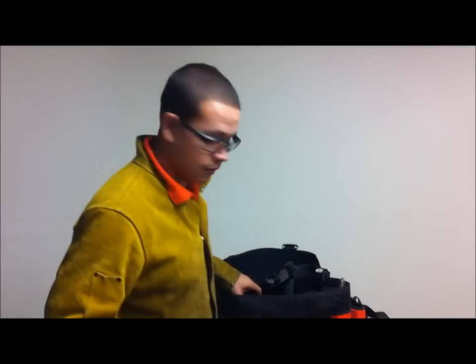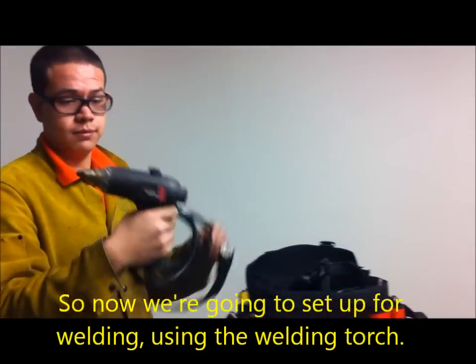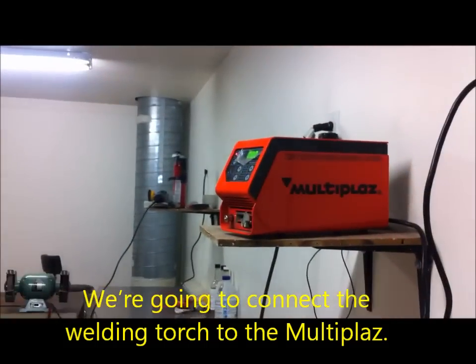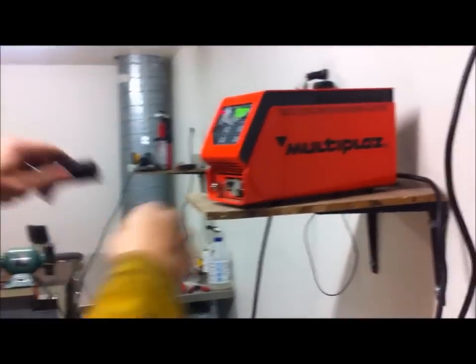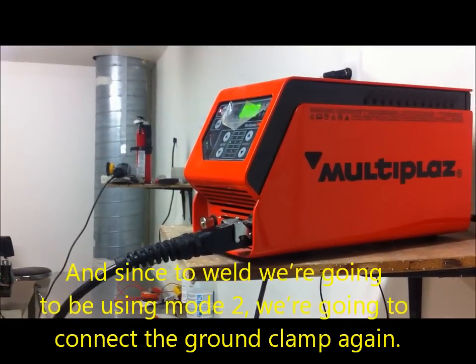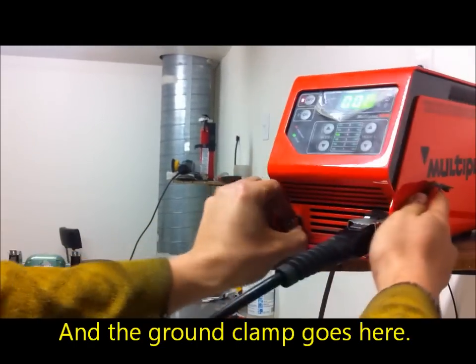We're going to set up for welding using the welding torch. We're going to connect the welding torch to the multi-plast. Since we're going to be welding using mode 2, we're going to connect the ground clamp — and the ground clamp goes here.